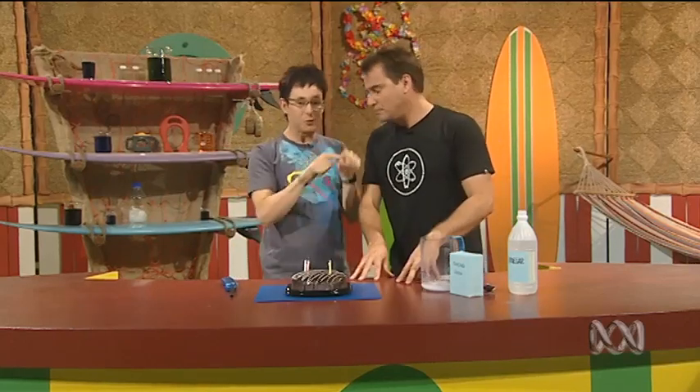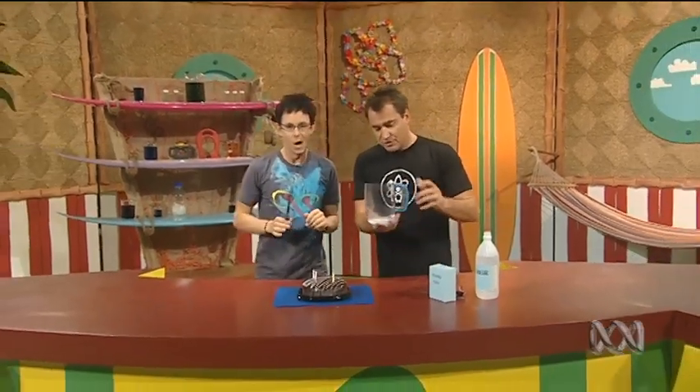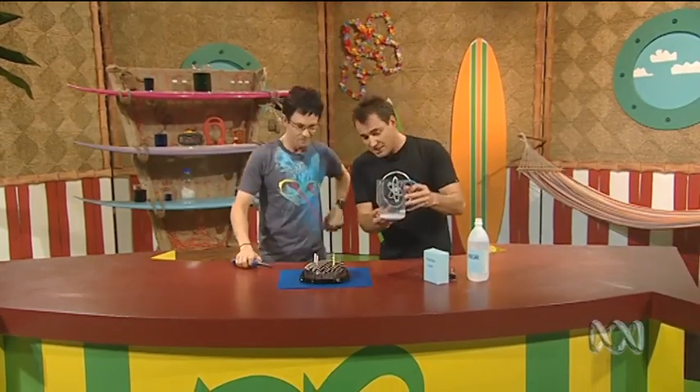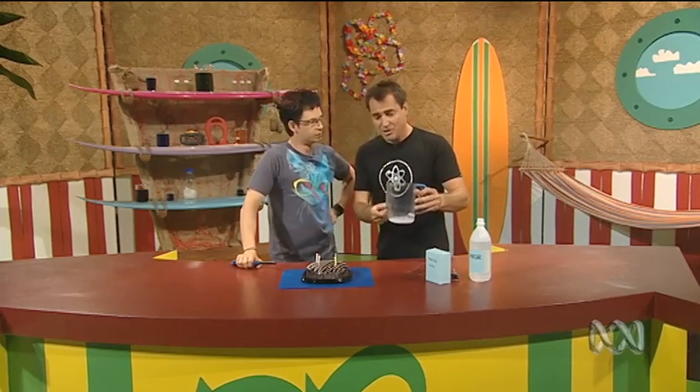Now I know what you mean by invisible. Tell me, how does it work? What's it doing? Okay, well what's going on here is we're reacting two chemicals, baking soda and vinegar. And when you do that, every kid knows you get lots of fizzing. And the fizzing is actually bubbles made out of a gas. Do you remember what it is? CO2, carbon dioxide. Yeah, carbon dioxide.